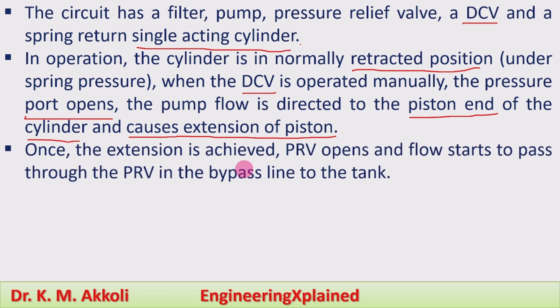Once the extension is achieved, the pressure relief valve opens and flow starts to pass through the bypass line to the tank. At the end of the extension, whatever flow comes from the pump is directed through the bypass line to the tank.